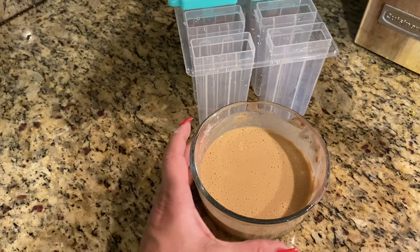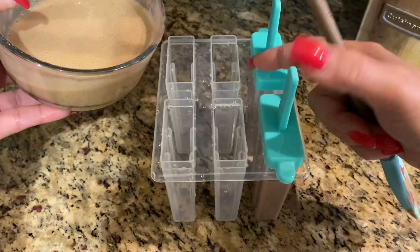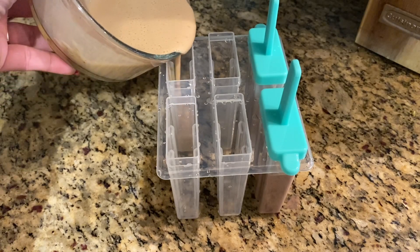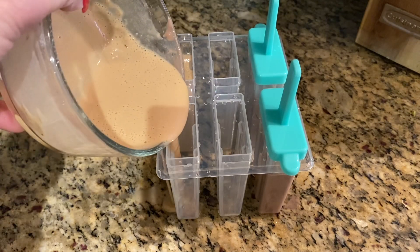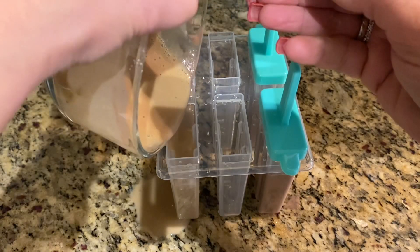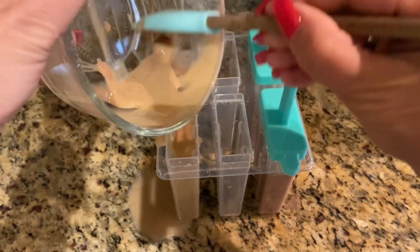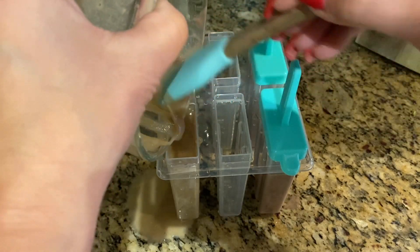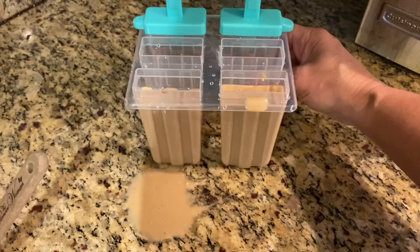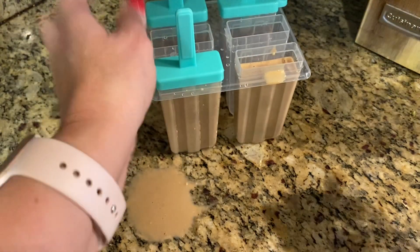Now we're going to fill up the back two molds. Let's start with the first one. I'm going to have to turn it sideways because the little lids are interfering with the way I pour it. There's one, then we're going to go to the second one. Now you know I want every little bit, so I'm scraping it with a little rubber spatula and pouring some more in there. The coffee soft serve does have caffeine in it, so if you're sensitive to caffeine, I would not recommend this before bed.